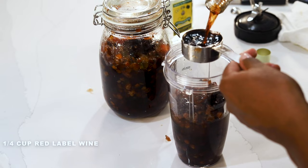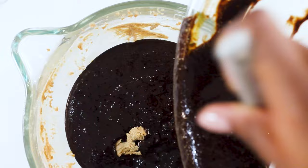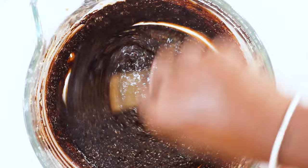Next, we're going to add our egg mixture into our butter and sugar mixture, then we're going to add in our pureed fruit and our flour, and then put it all in the oven. So we're adding two cups of our fruit puree to the mixture, followed by the flour, and then it goes in the oven.